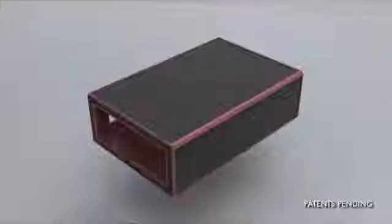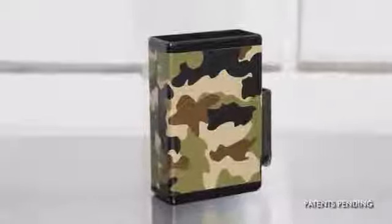After months of conceptualizing, sketching, 3D rendering, and starting that process all over again a few times, we came up with SBS — side by side.